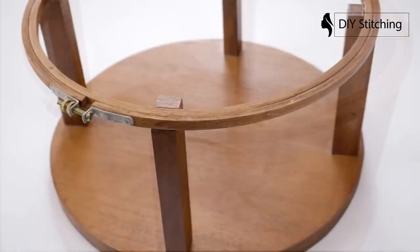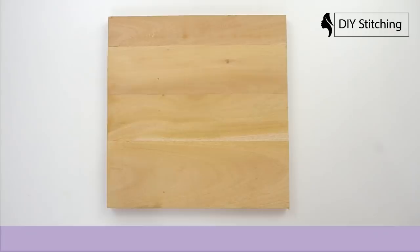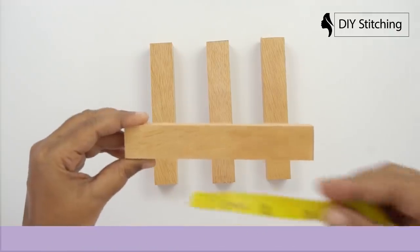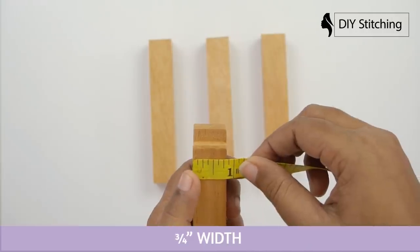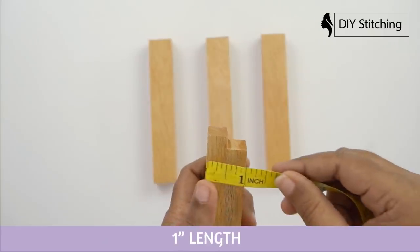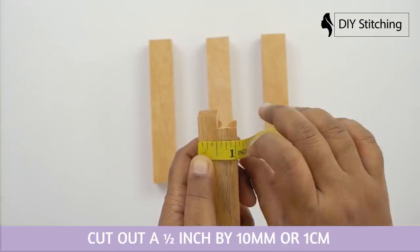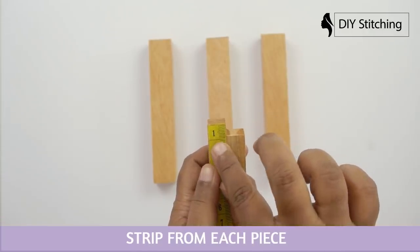Now look at this demo. Cut a 13 inches square using a hand saw: 6 inches height, 3/4 inches width, 1 inch length. Make four strips. Cut out a half inch by 10 millimeter or 1 centimeter strip from each piece.